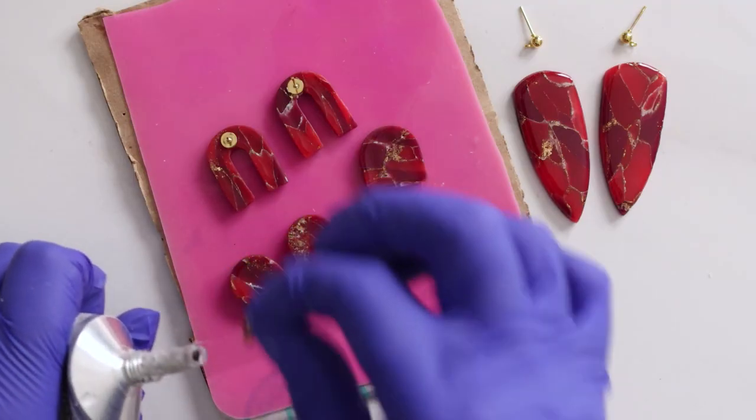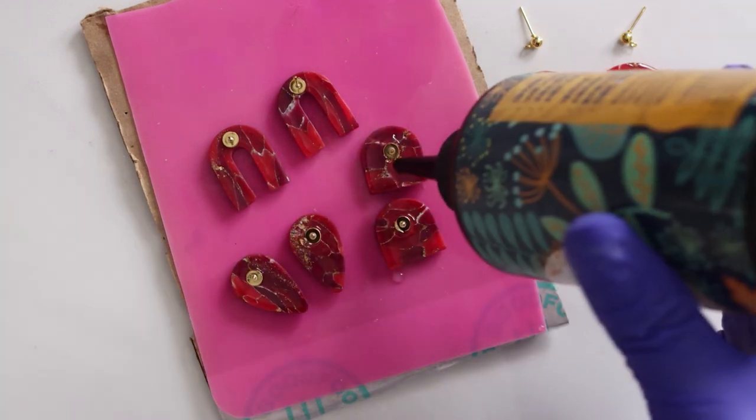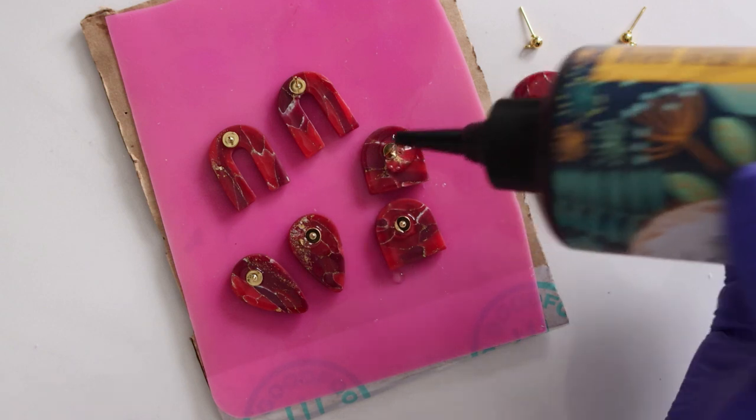I'm using E6000 glue to secure my backings. You can stop here, but I always like to add a little layer of resin as well just for some extra security.